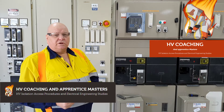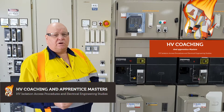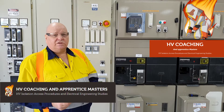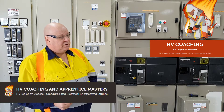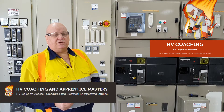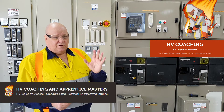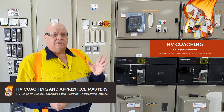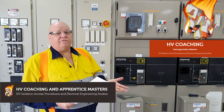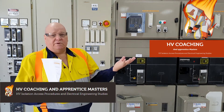G'day viewers. I'd like to have a chat with you today about the common issue of companies using safety observers as switching assistants. What I would like to do is to have the name changed from switching assistant to switching director. Having the name switching assistant gives the impression that they don't do anything, that they are the least qualified person that just holds the program for them and that's it.